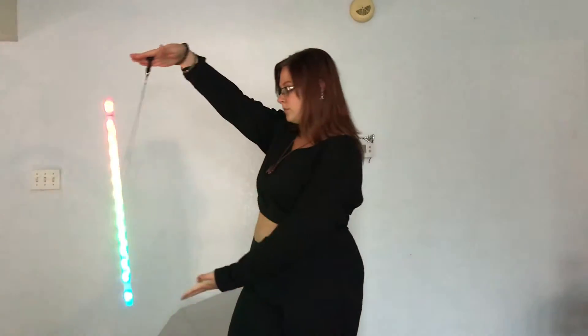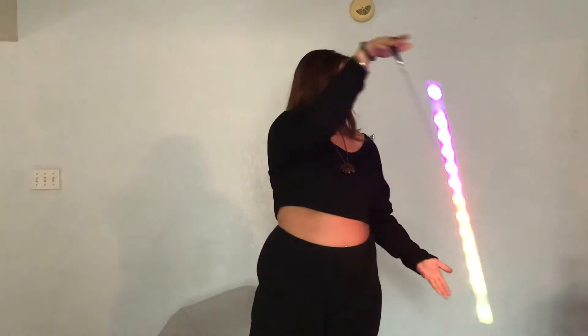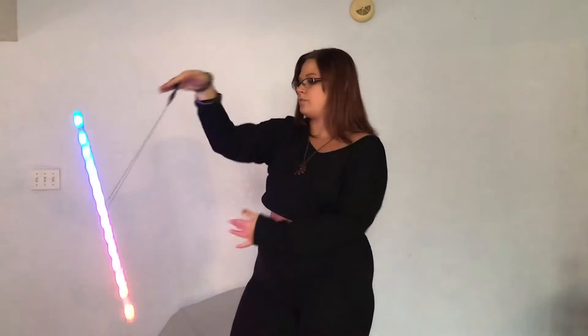This last move will be a spin-off of the push-pull motion, but instead we're gonna stop the wand in its tracks once it gets to one side. I find it helpful to keep your hand and arm that's controlling the wand straight so that it keeps the wand balanced.